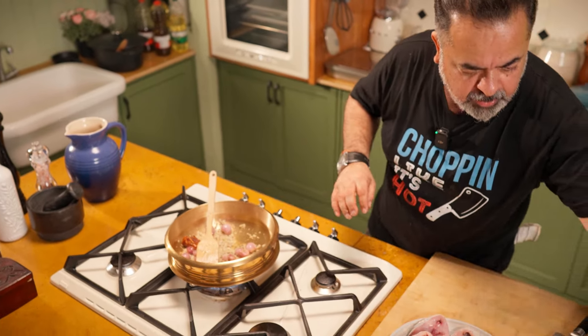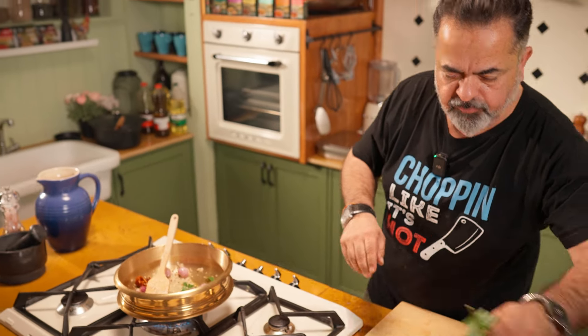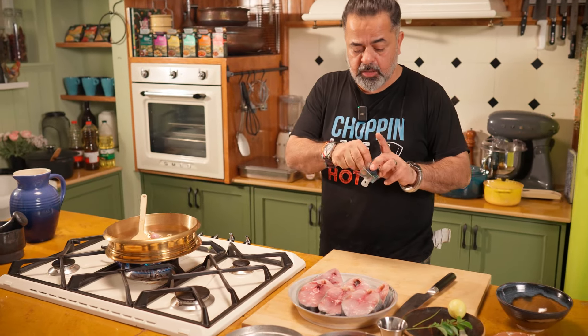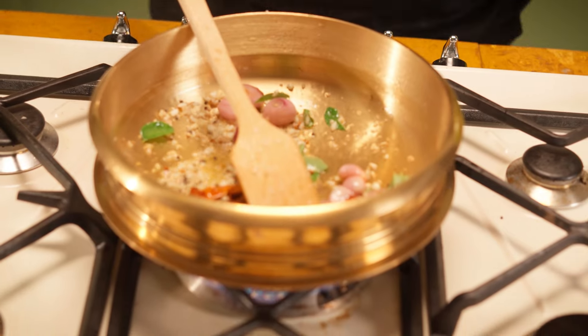Next, we're going to be adding our curry leaves — plenty of curry leaves in here. Now, there is a special kokam which comes from Kerala. You can use tamarind if you can't find it. But I have some lovely kokam which gives this a beautiful, lovely sour and smoky taste. It's actually from the mangosteen family. So we've got this beautiful tempering going on.